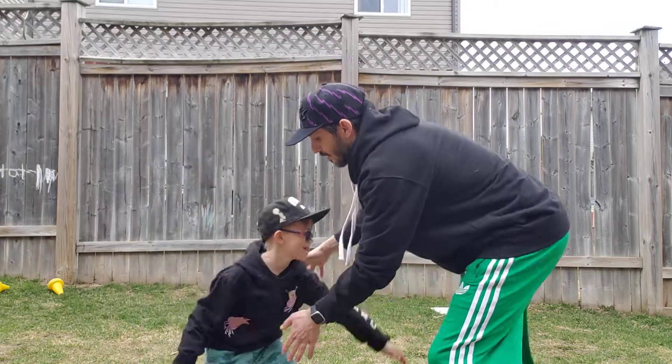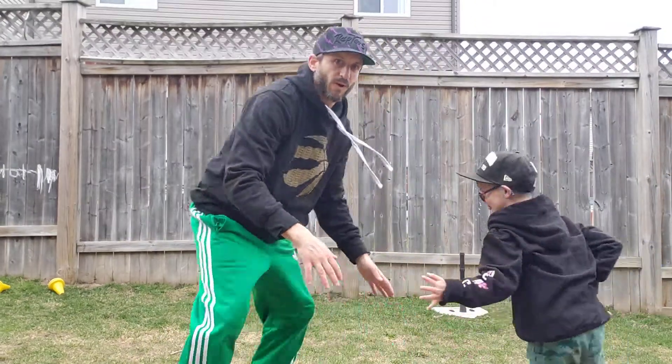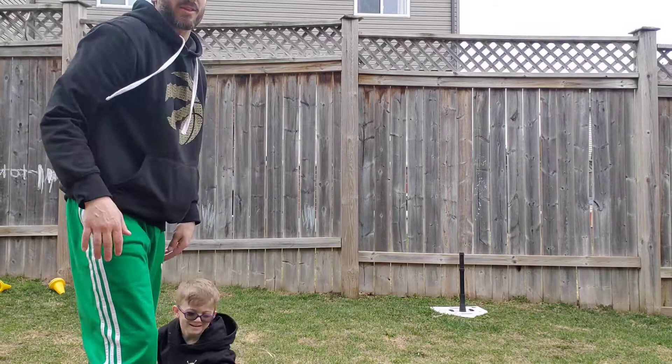Ready, Finn? Go. One for me. I'm blocking him. Two for me. One for him. Two. He got me the third time.